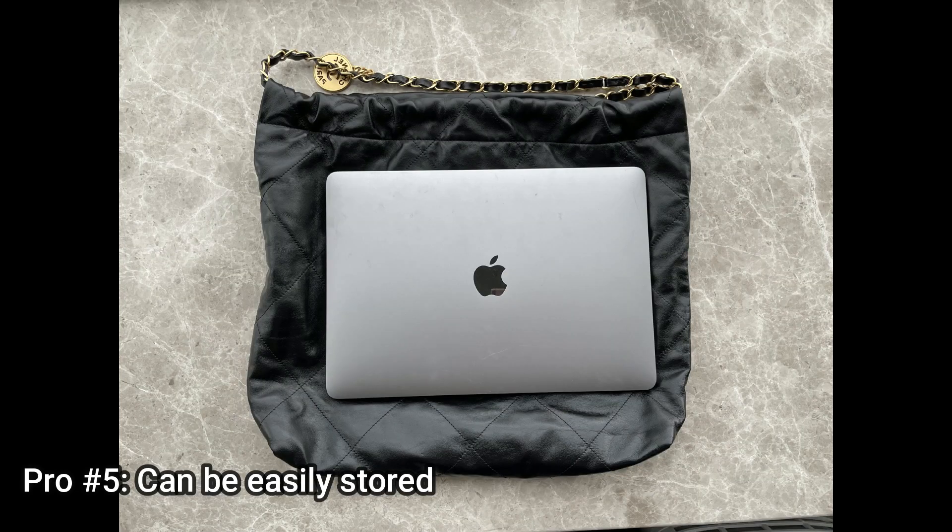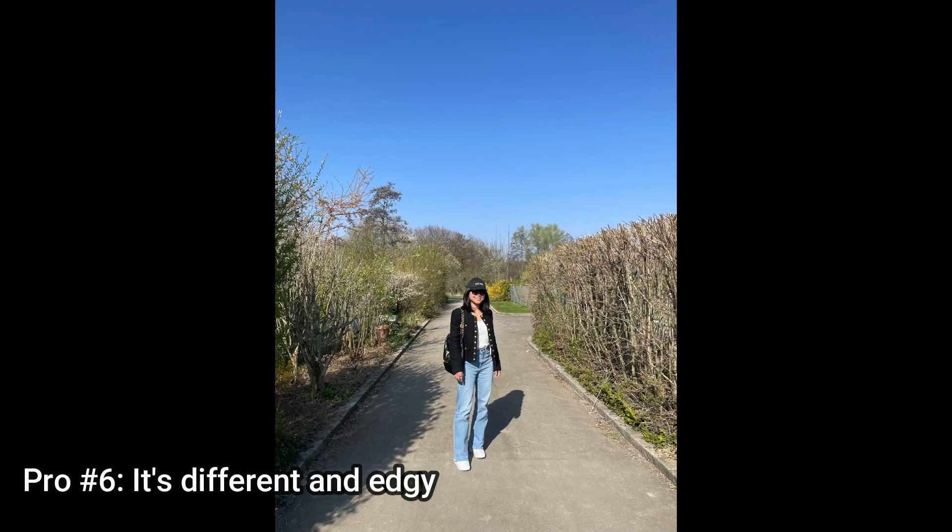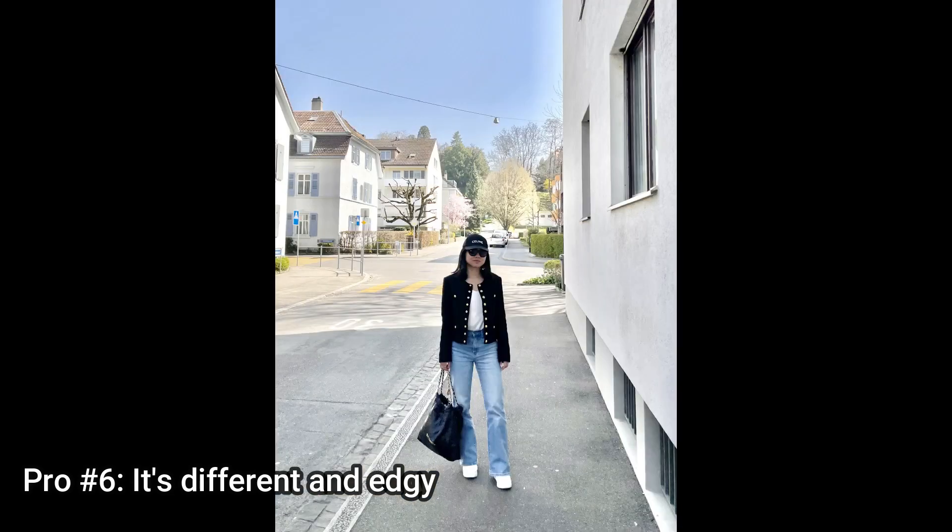Pro number five is that it can be easily stored — you can just lay the bag flat, put your laptop in, and I even brought it with me on the plane. Pro number six is that it is so different and edgy. I'm a classic bag kind of person and I own quite a lot of Chanel classic flat bags, but every now and then I love to change my style — and I really love that feminine edginess of the bag.